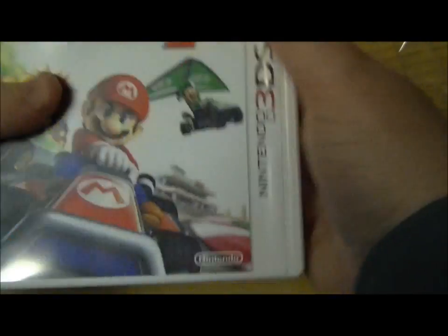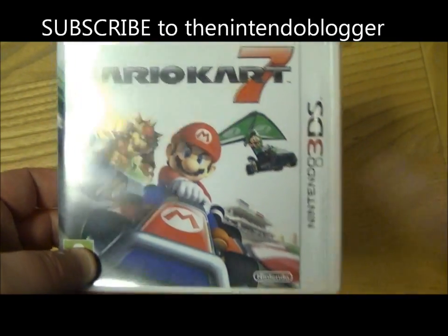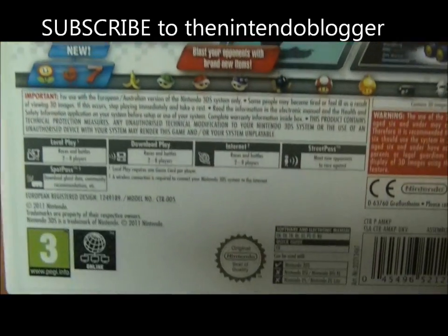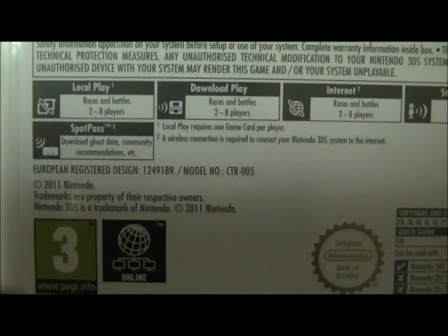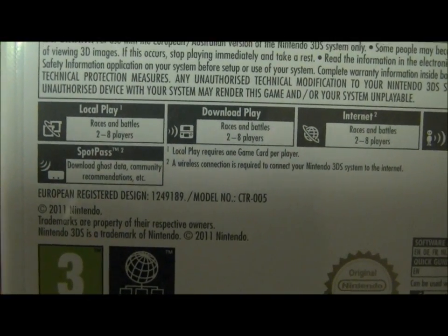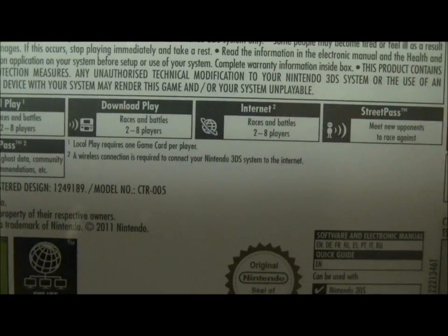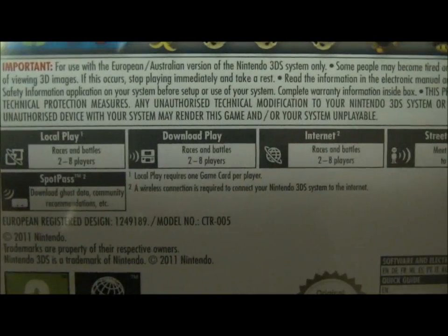I did buy it from my usual shop but this one has got wrapping on, so we're just going to have a quick look inside the box. Before we do that, I'll have a quick look on the back as well, and the good news is that it is fully featured, as you can see, for online play. We've got local play, download play, and then internet for up to 8 players, and you've also got StreetPass and SpotPass.